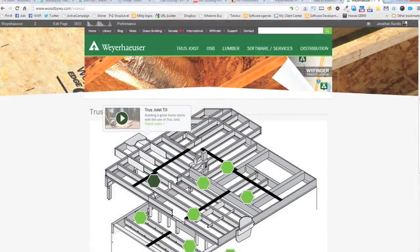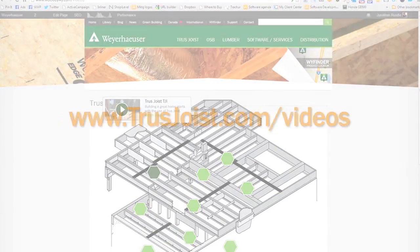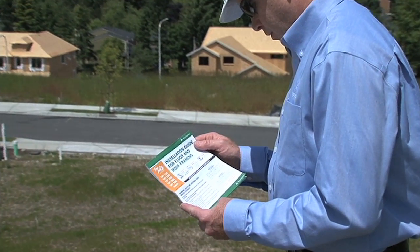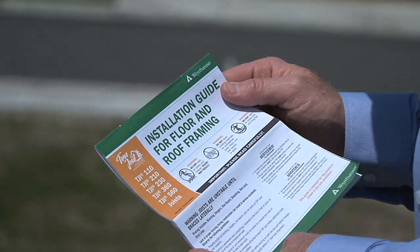What's useful about the A1 detail is that it allows you to get maximum bearing for the floor joists, which is appropriate in certain applications. Thanks for taking the time to watch this video brought to you by Weyerhaeuser, manufacturer of Truss Joist engineered wood products. Be sure to check out the other videos in this series of floor framing details, which you'll find online at trussjoist.com/videos. You can also find more detailed information on floor framing in the Truss Joist installation guide for floor and roof framing, available online or from your local representative.